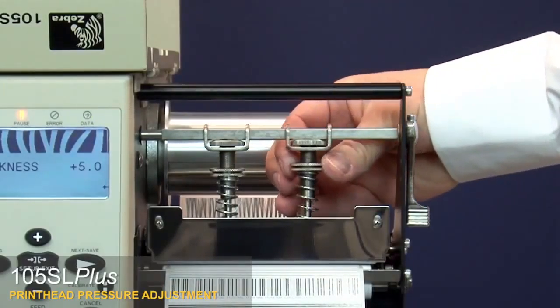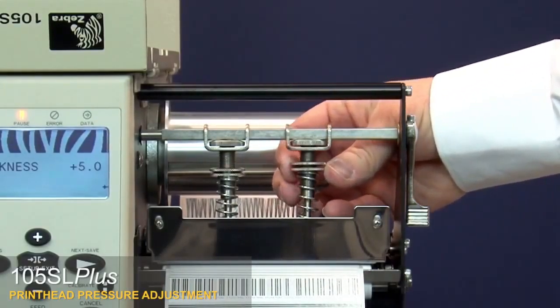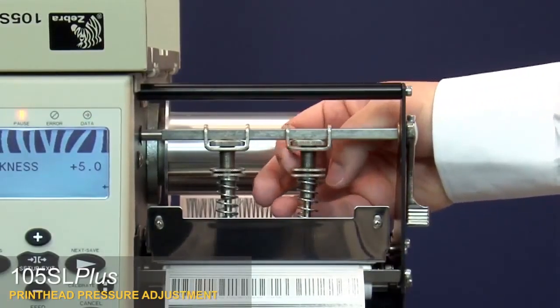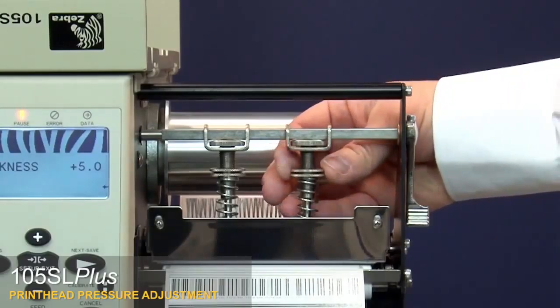To increase or decrease printhead pressure, move the pressure adjustment nuts upward or downward to vary the spring tension. To lock the toggle pressure setting, tighten the locking nut against the adjusting nut.